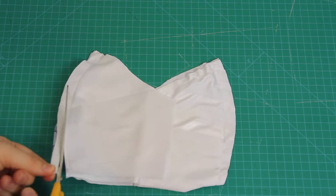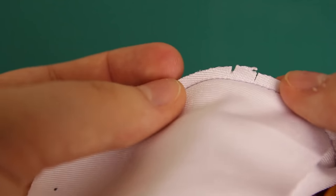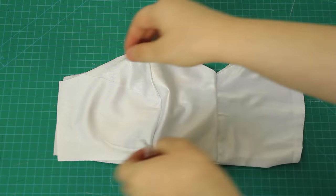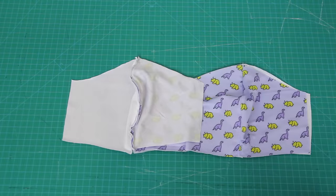Again, I graded the seam, and this time I also included some notches — basically little snips along the seam — which allow more flexibility into curved seams. Then I unfolded all of this and it's kind of starting to look like a swimsuit! The next step was to repeat the addition of the side front pieces on the other side. Now the front part of the swimsuit is complete!